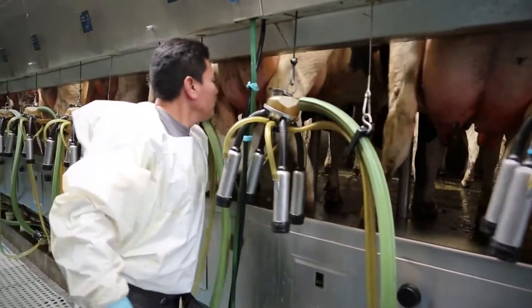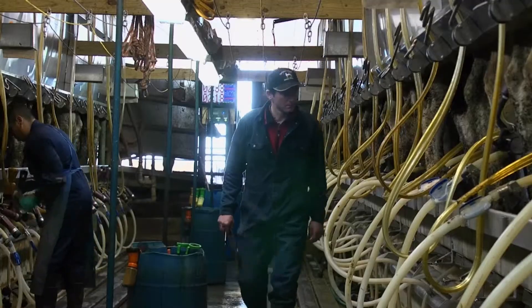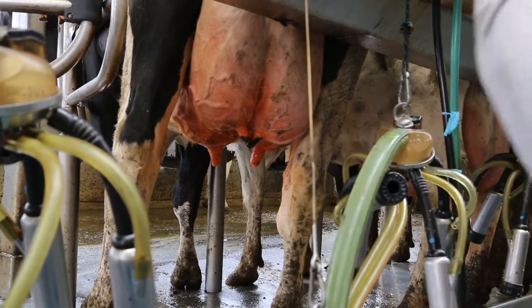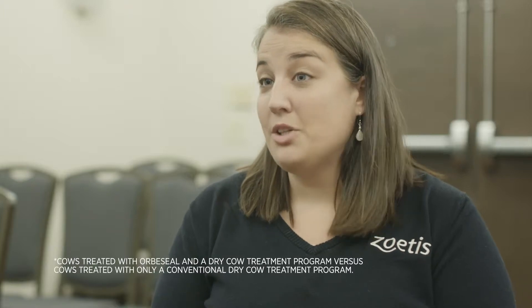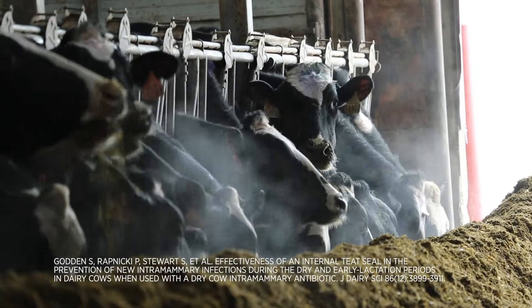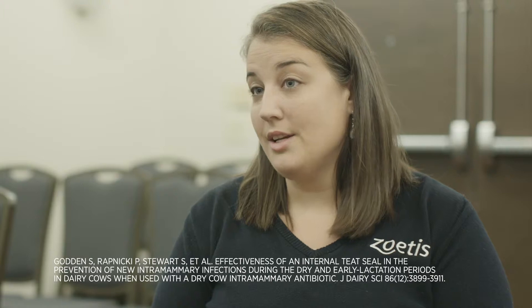When you're selecting a teat sealant, it's really important to come back to that proven success and results, and a product that's going to get you to your milk quality goals. Orbaceal is the most researched teat sealant on the market today, and using Orbaceal is part of our Zoetis Dry Cow program. Those treated with Orbaceal have a 33% reduction in new infections between dry-off and the first 60 days in milk, when we're really trying to set those cows up for a productive and healthy lactation.